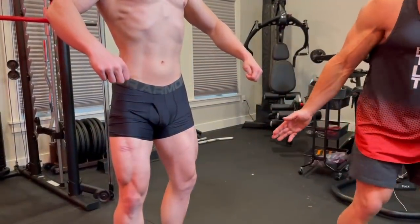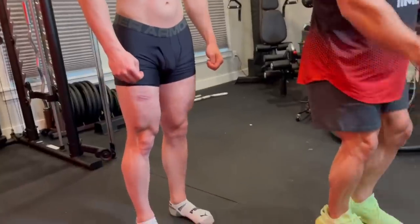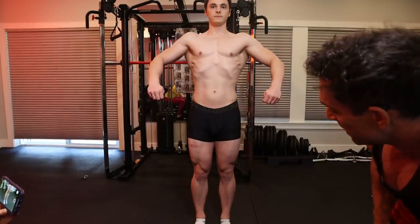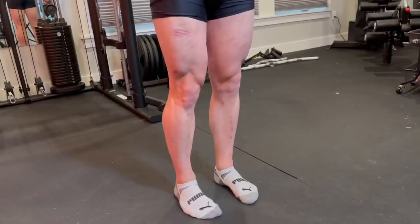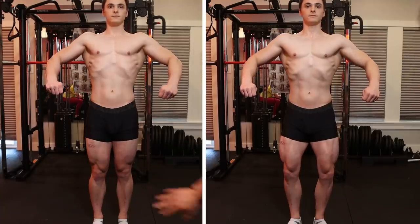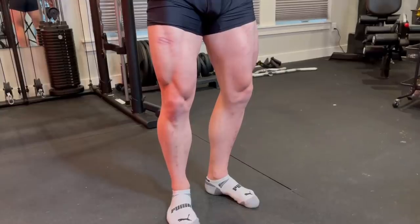Do it wrong for a second — stand with your toes straight ahead and do the same pose. Can you see the difference? Now open it up, spread out the toes. You see how much bigger his legs look just from doing that. It makes a significant difference.